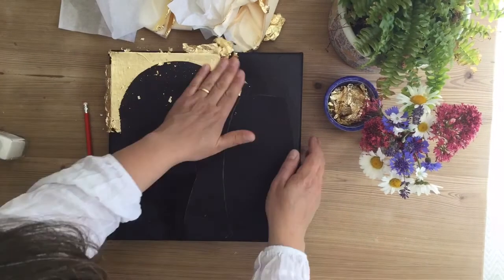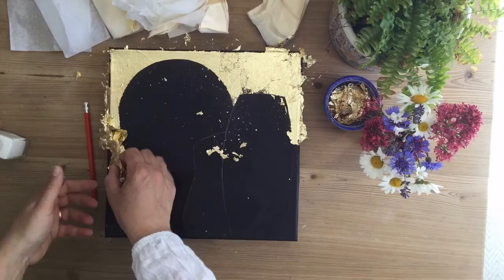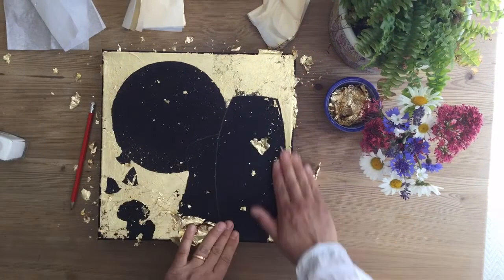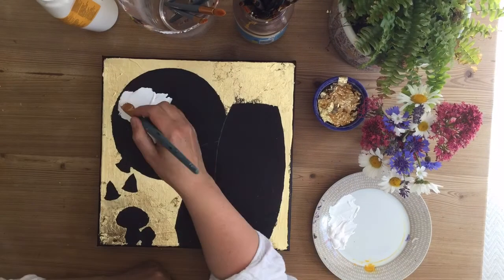Just take the gold foil and layer it on. It isn't real gold so you can be rough with it — just use your hands to rub it in wherever you want it to go. It creates such a lovely warm effect, which I really love.